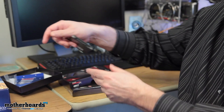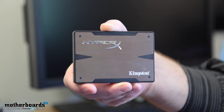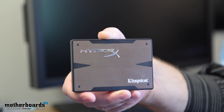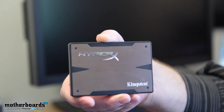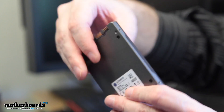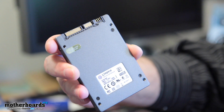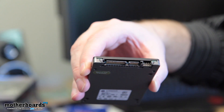Here's your standard 2.5-inch SSD. This Kingston drive claims read speeds of 540 megabytes per second and write speeds of 450 megabytes per second. It's based on the new SATA 3, which is 6 gigabits per second transfer rate. There are mounting holes on both the side and the bottom of the drive, and you have both your SATA connection and power connection right here.